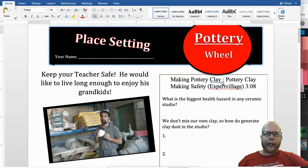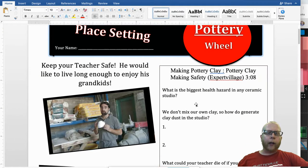I want you to type in "Making Pottery Clay Safety" from Expert Village — it's three minutes and eight seconds — type that into YouTube and you should find the video.